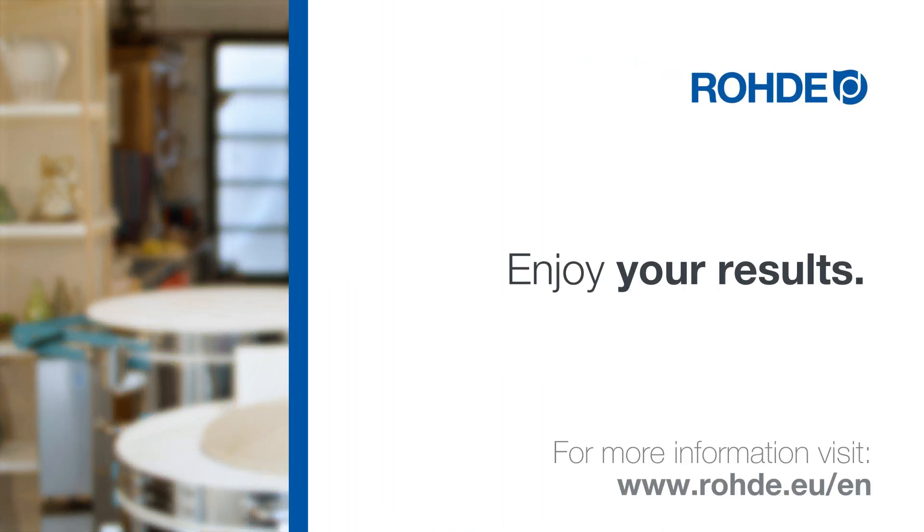Thank you very much for watching. We hope to see you for the next Rhoda product information video. Enjoy your ceramic results!